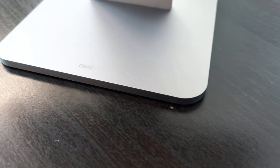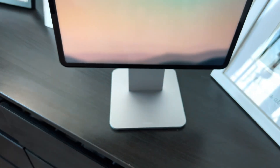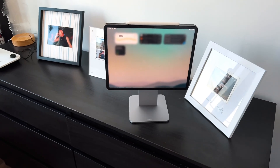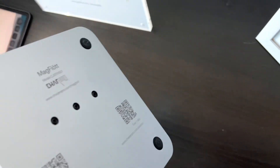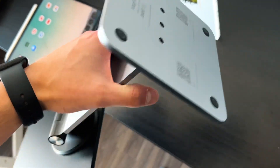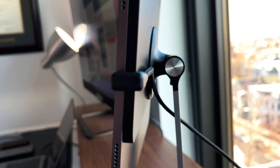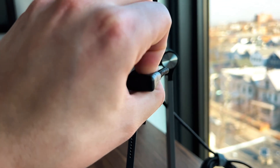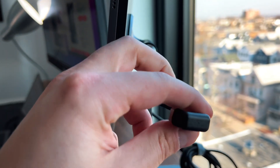It kind of gives it an XDR stand look, so it looks like your iPad is an XDR display sitting on top of this stand — a very, very pretty and aesthetically pleasing look. In the box you get three main things: the actual base, the stand, and the magnetic plate to attach your iPad to. There are four screws and a little allen wrench — it does come partially disassembled, but it took me about 30 seconds to put together. It also includes a nice three meter USB-C cable, where one end is made to fit the Mag Float with a 180 degree look to it.